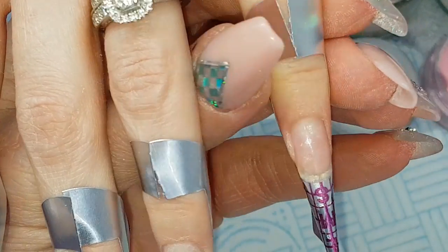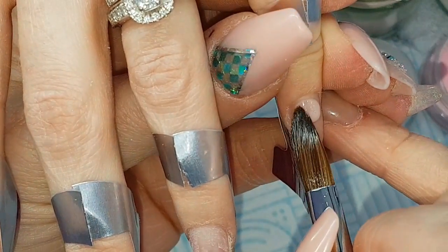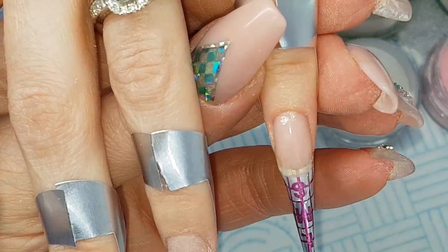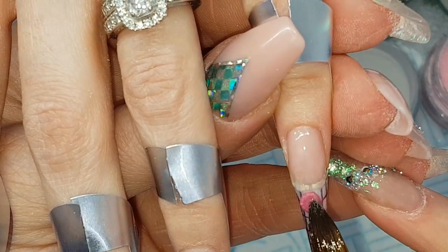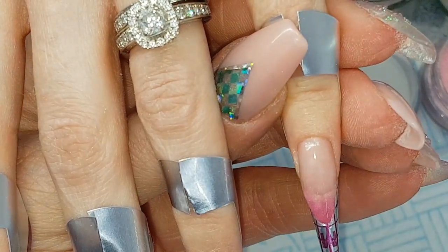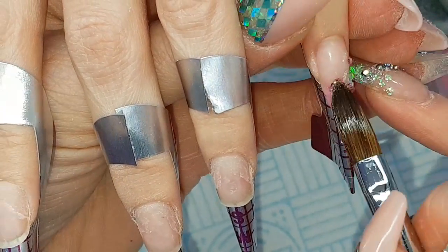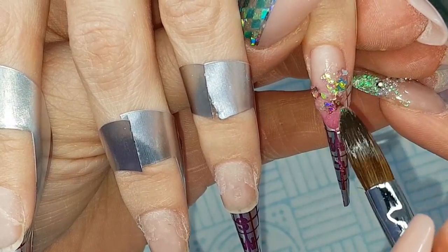Then I'm coming in with Cherry Blossom from the cuticle area and pulling down, then a small bead of Rose Garden from the tip and blending up. Then using a small bead of clear acrylic, dabbing into the Spring Blossom glitter, placing on the nail and then nudging around with the tip of my brush.